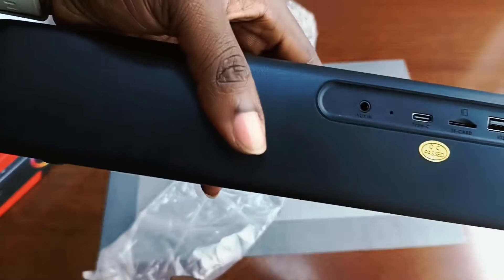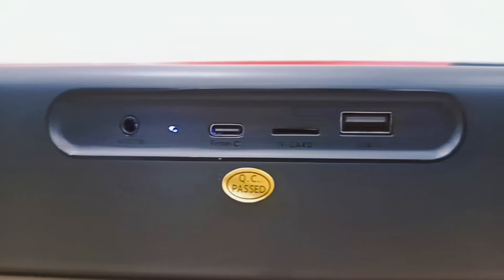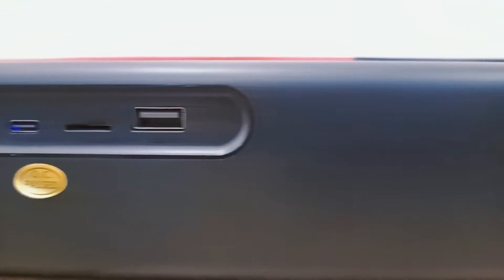Speaking of the back of the device, at the back you are greeted with an antenna port, a microphone port, a Type-C charging port, an SD card slot, and a USB port.